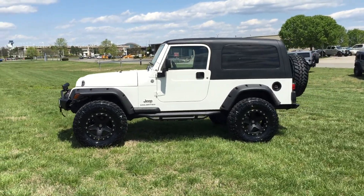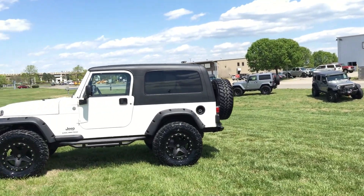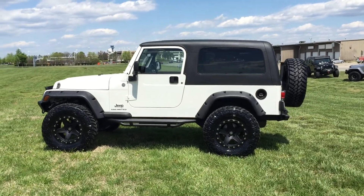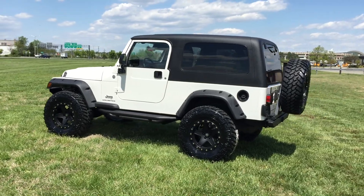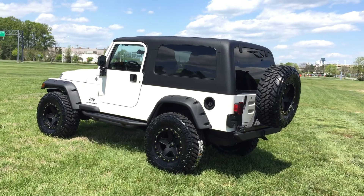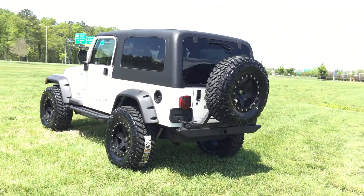This Jeep, like all of our Jeeps, came to us 100% bone stock original. All modifications done here in-house by Davis Autosports. You are looking at a freshly built Jeep — one of the lowest mileage LJs in the entire country on the market right now.